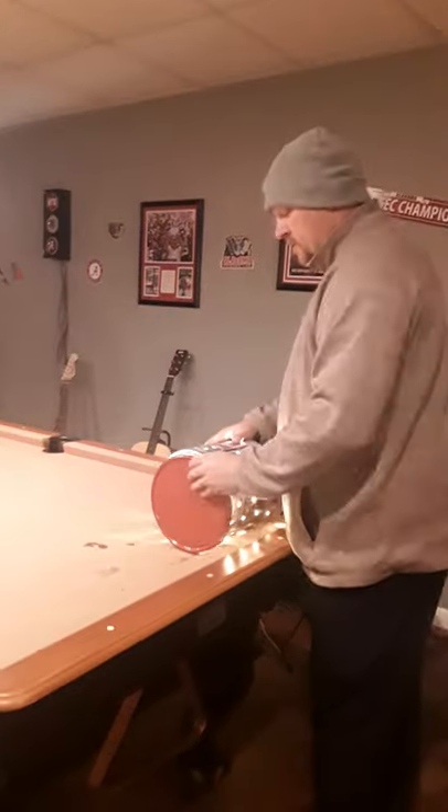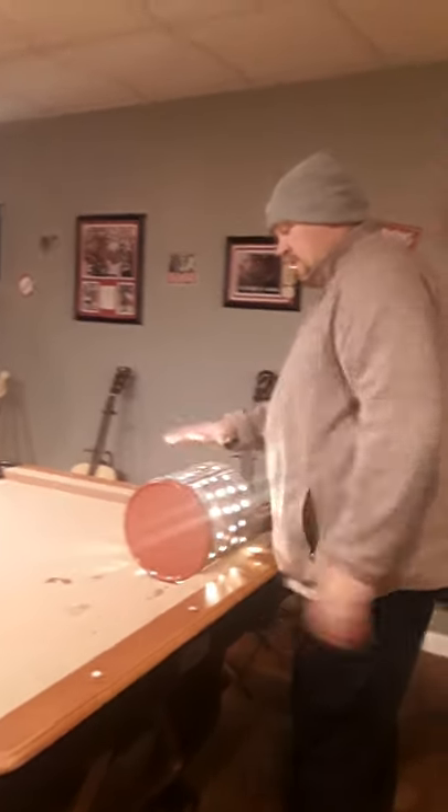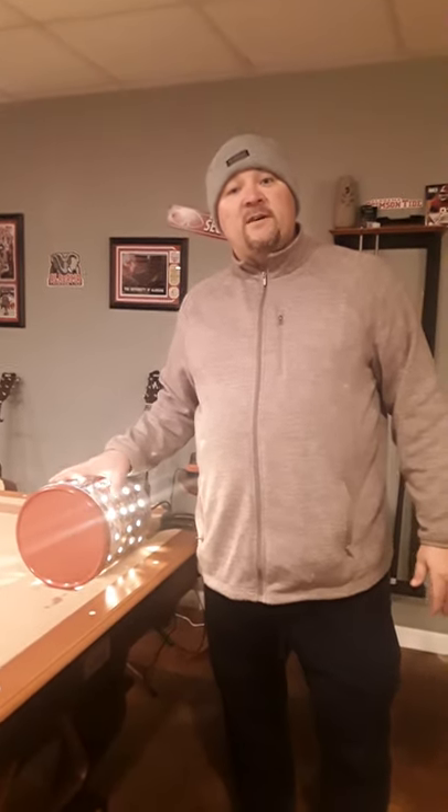What you want to do is turn that on, hang it up in the doghouse, and put that cover on. And what it does — it'll keep that temperature nice and cozy in there in the doghouse for your pet.